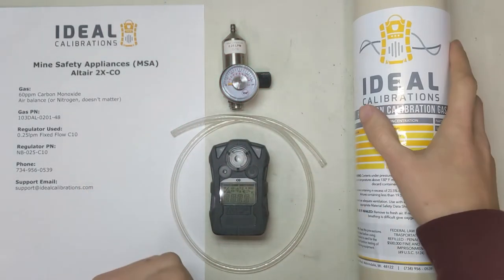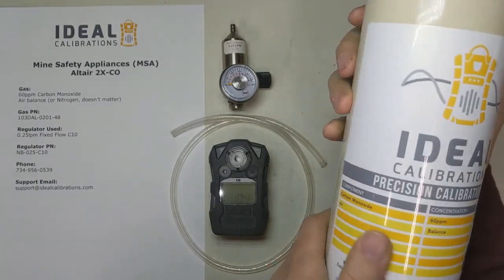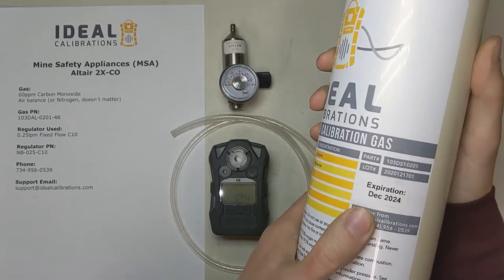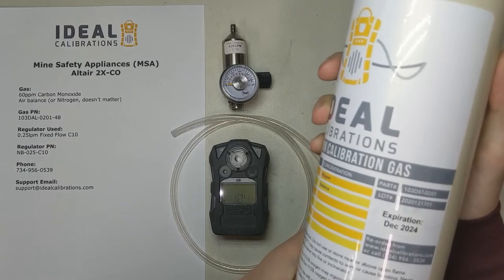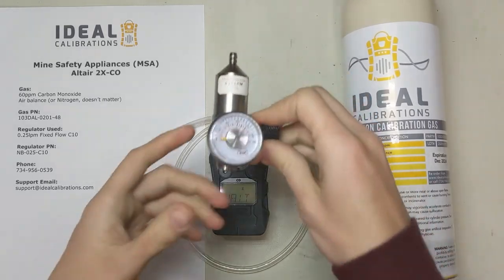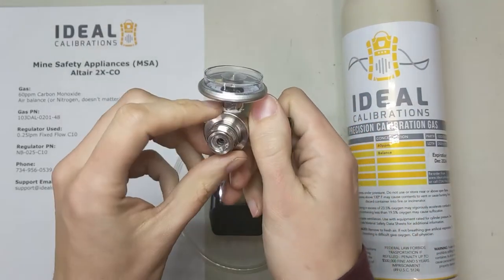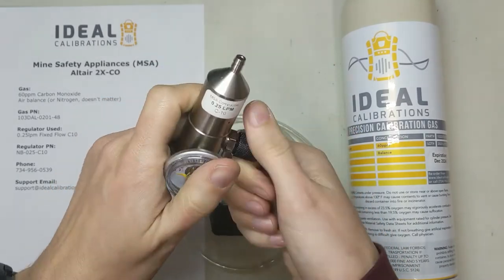First things first, you need a cylinder of gas. This is 60 parts per million carbon monoxide, which is the mix for this unit. Check your expiration date — make sure it's good; this one's good, 2024, and it's 2021 right now. So we have our gas and our regulator — this is a 0.25 liter per minute regulator with a C10 fitting; this one's nickel brass, you don't need anything special for reactive gases with this.